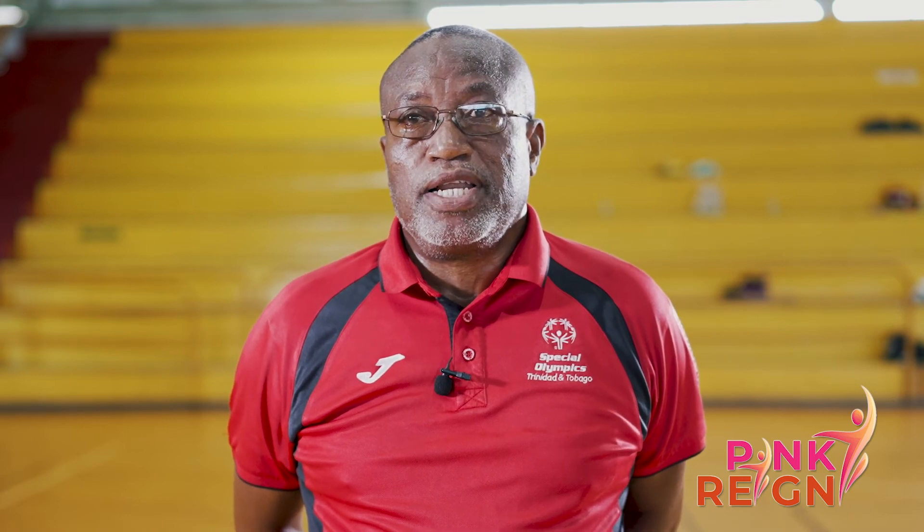We have always tried to include women and girls as athletes, as coaches, as well as board members and administrators. I think the Pink Rain campaign is a great initiative because it will allow for a greater inclusion of women and girls in sports throughout Trinidad and Tobago.